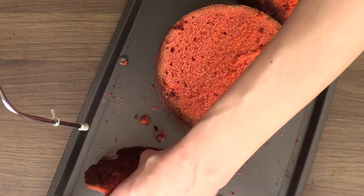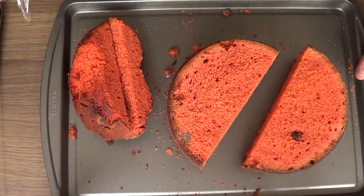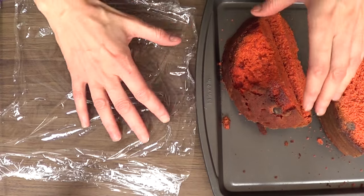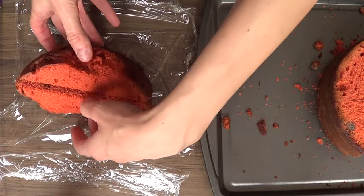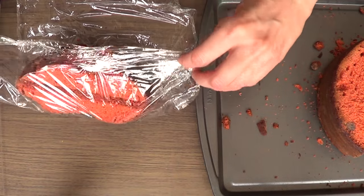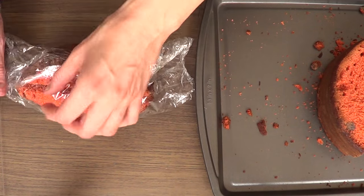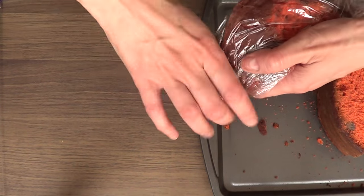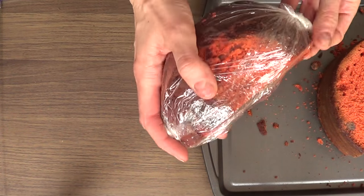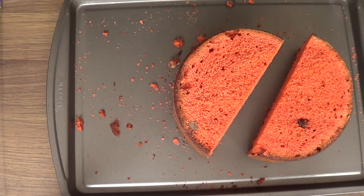Once my top is removed, I'm going to go ahead and cut my cake in two parts. Right now I'm just going to be using one half, and for my next project next week, I'll use the other half. With the leftovers, I just save them to eat later. If you want to make some cake pops, you can freeze them and use your leftovers for that.